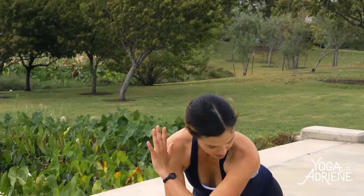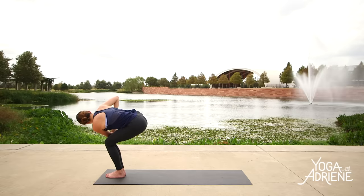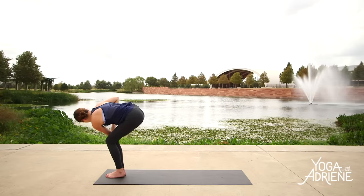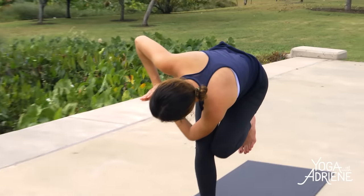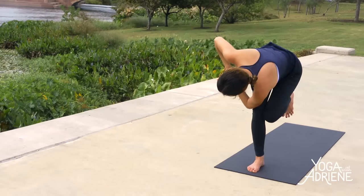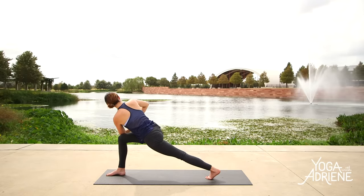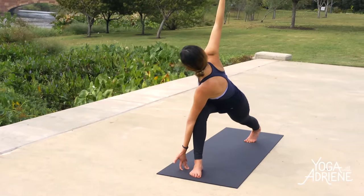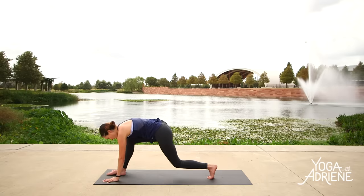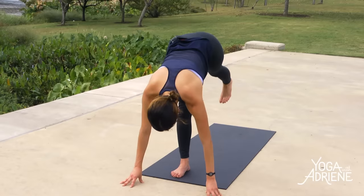Inhale, lift sternum to thumbs. Exhale, send the outer edge of the left arm to the outer edge of the right thigh or knee. Find your deep twist here. Breathe — remember why you showed up on your mat today. Find length in the crown of the head. Then shift your weight to your right foot — having some fun today, cultivating strength. See if you can lift your left heel to your left buttock. Give it a try. Slowly hold on to a focus — lifting the left heel to the left buttock. A little revolved flamingo here, stay long in the neck. Just trust as you send the left toes back and step into a lunge. Keep a sense of humor here — breathe, breathe, breathe.